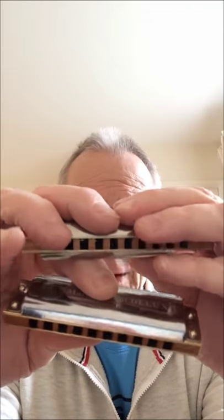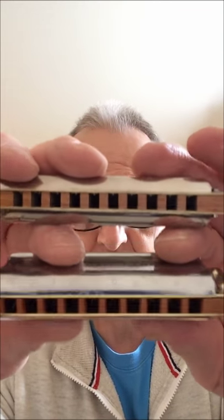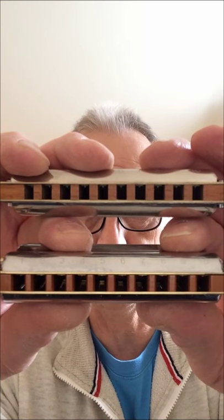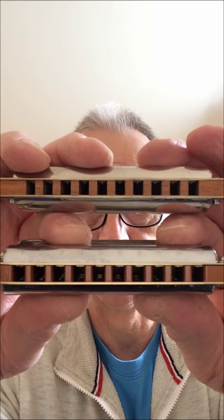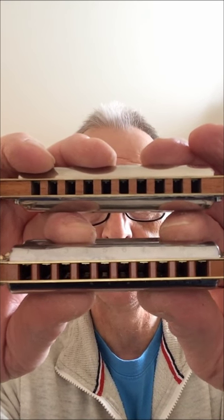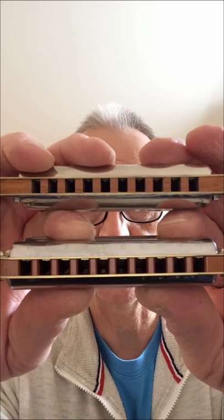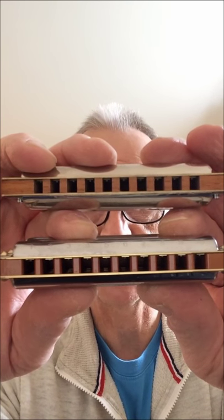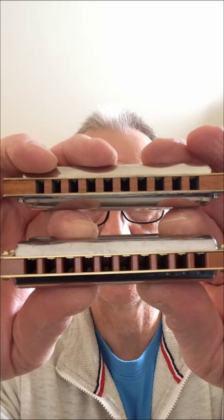Now the main difference really in the harmonica is the wooden comb. Can you see the difference there? Let me bring it in closer — we can see the wooden comb on the deluxe, which is the one on the bottom. It's been rounded off; the teeth have been rounded off. What that means is you have to be a more accurate player, because your breath will go from one hole to the next very quickly and it will be a sharper response, so accuracy is important.